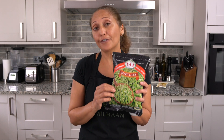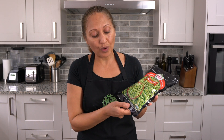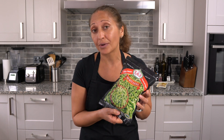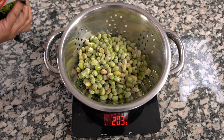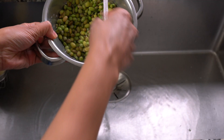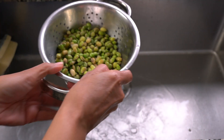In this recipe I'm using this frozen packet of lilwa — on the packet it says Surti lilwa and it weighs 300 grams, but I'm only using about 200 grams. You can use the whole packet if you want, but my recipe is for 200 grams. I'm going to take out 200 grams of the lilwa and rinse them just so that they defrost a little bit.